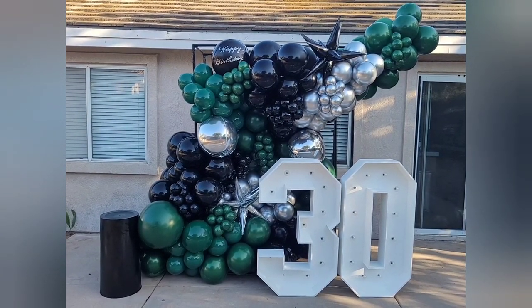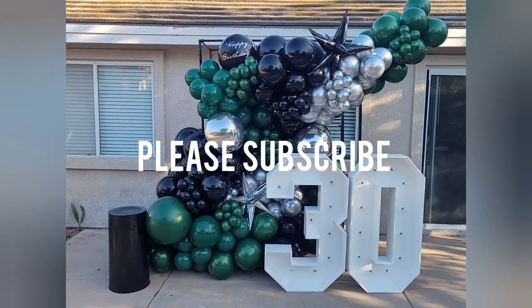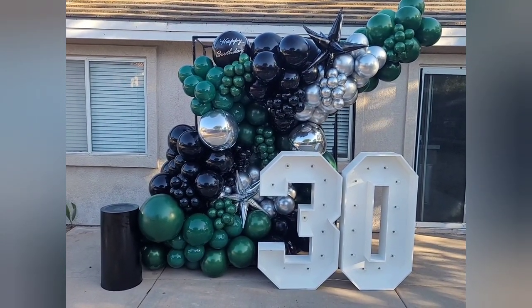If you enjoyed this video and found it helpful, go ahead and like it, and please subscribe — you'll get notifications on future videos on balloon and event decor. Until next time, I'll see you guys later.